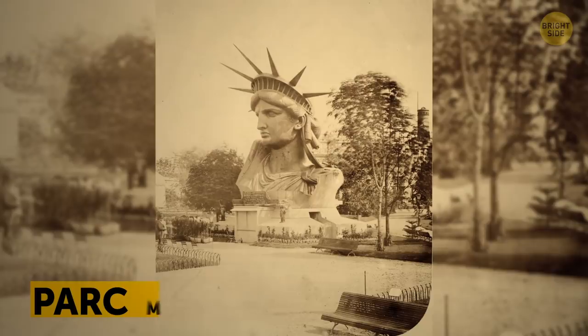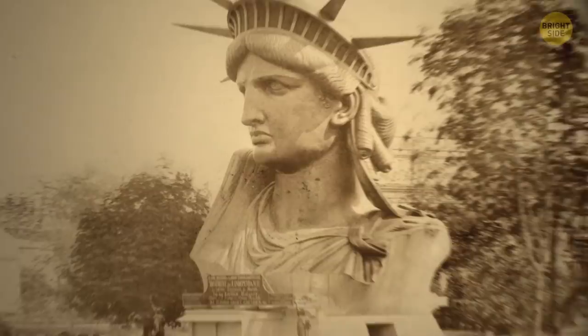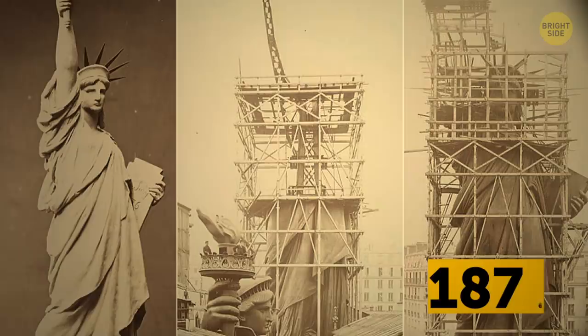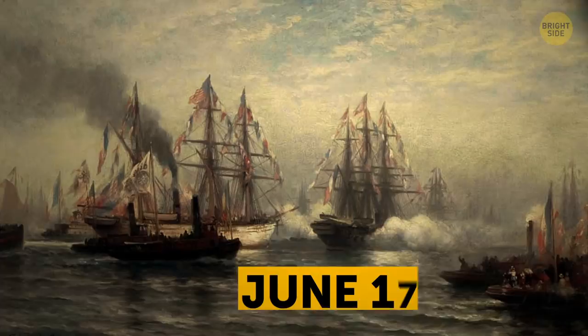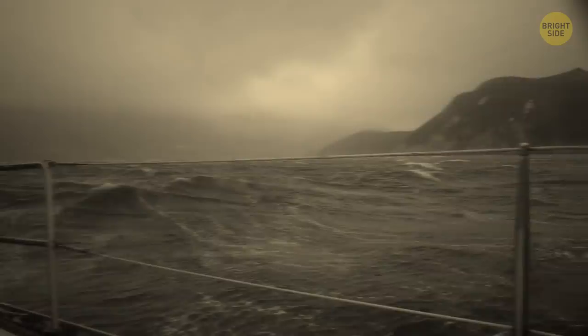The locals loved her so much they called her the Lady of the Park. The original plan was to get the statue ready by 1876, in time to celebrate the 100th anniversary of the signing of the Declaration of Independence. But the construction process turned out to be so complicated, it took way longer than planned. The statue finally arrived from Paris on June 17, 1885, in over 300 separate copper pieces, packed into 214 crates on the French ship Isère. At one point along the way, the ship was caught in a terrible storm and nearly sank.